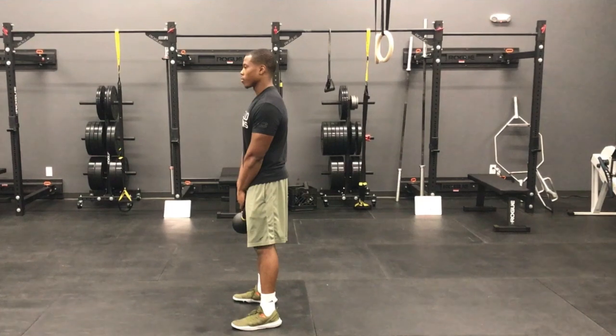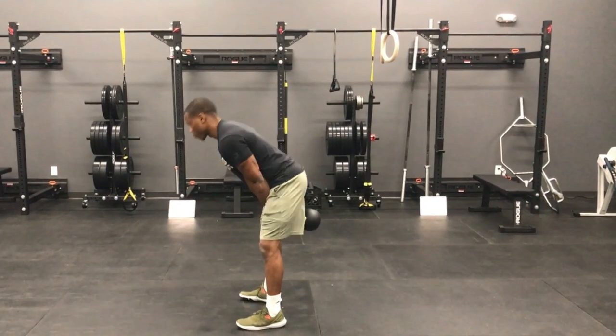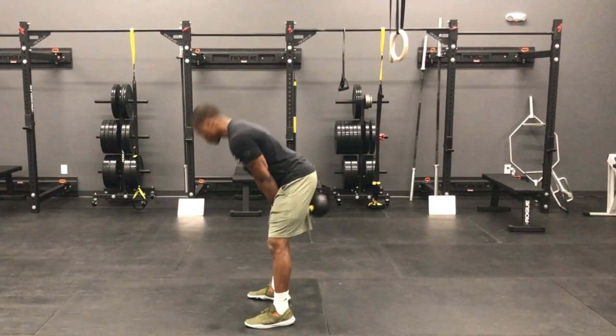If you freeze right there, his hips are sitting back, his knees are slightly bent, but the majority of the motion is in the hips. His hips sit back behind his heels, his back is neutral, and the kettlebell is swinging between the legs. From here he's just going to push his hips forward and let the arms swing up.